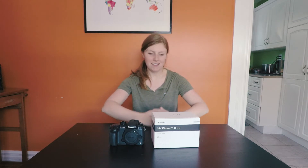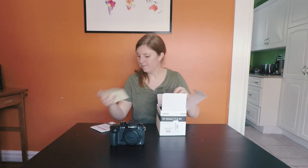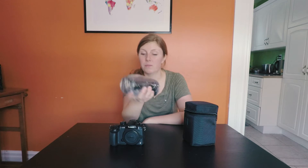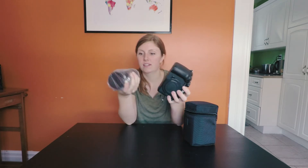Obviously can't do much with just a camera body, so I also got myself a lens. Based on reviews, I went with the Sigma 18-35 Art lens f/1.8. It's actually pretty heavy — I wanted to be excited, but I really wanted this to be light, and this is not light.